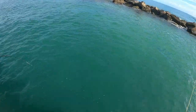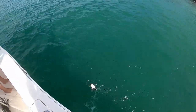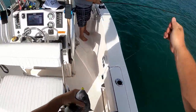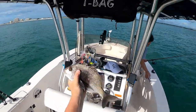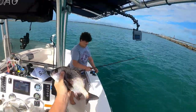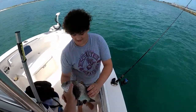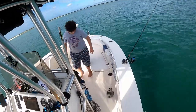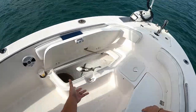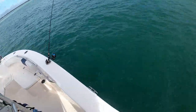Come on James, let me reel mine in. What you got? Oh, black margate! That's a pretty good size too. Bring him in. James got himself a nice little black margate. Good job James. You want to put him in? You can eat him. He's not on fire, I promise. Let's grab him.